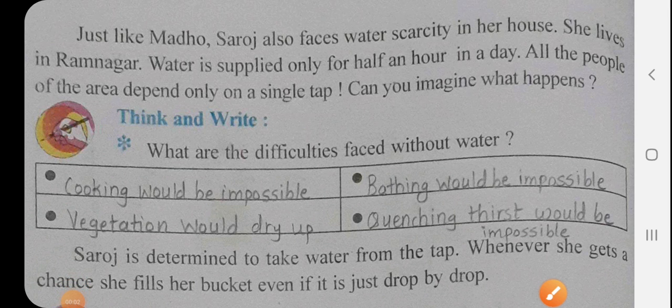Hello students, good morning. Standard 3rd, Subject EVS, Chapter No. 21, Let's Save Water. In the last video we saw up to page No. 145. Today we will see from page No. 146.